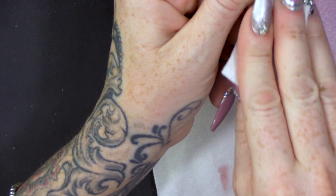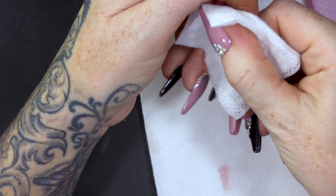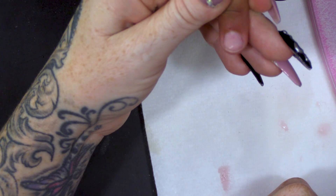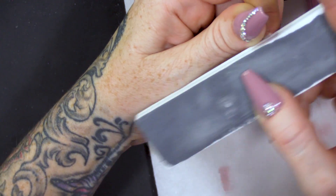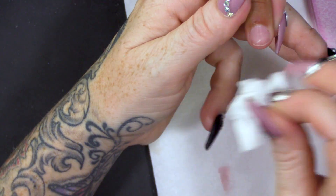So I'm just gonna clean this nail up with some Gel Residue Wipe-off Solution, so it's nice and clean. Let's just make sure it's nice and shiny — you don't wanna lose any of that shine.